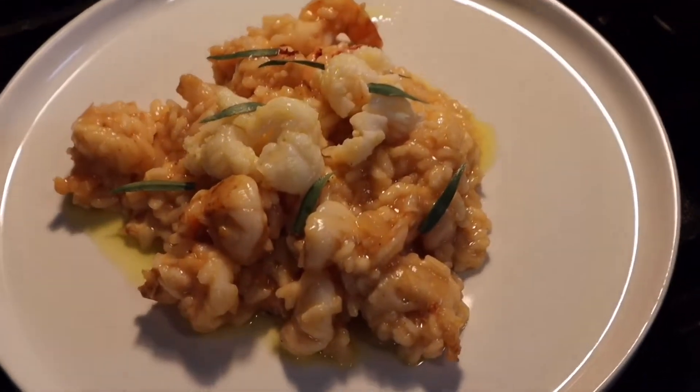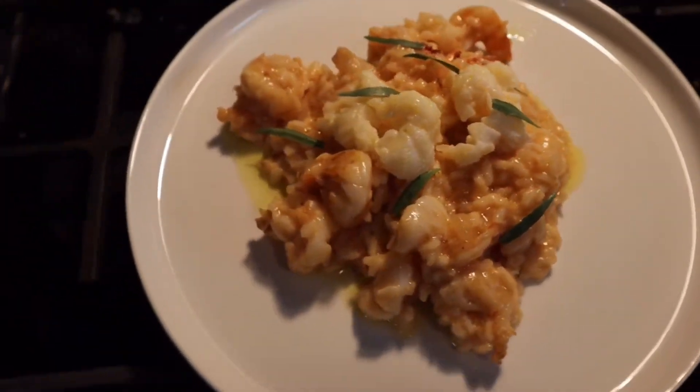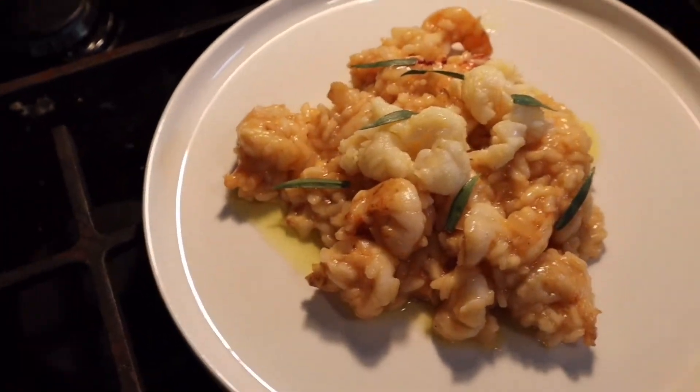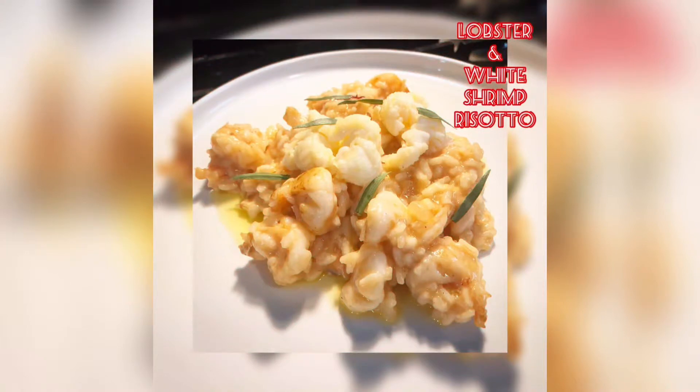Even drizzle a little tarragon butter on top of it, and put about five or six little tarragon leaves on there. You don't need too many because they're kind of strong. Yeah, eating good at my house — it's in the hood. You heard me? That's what we do.